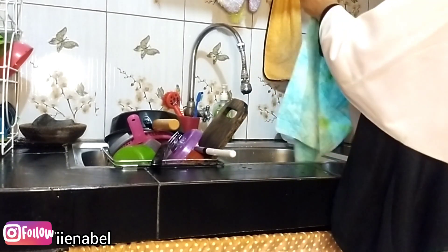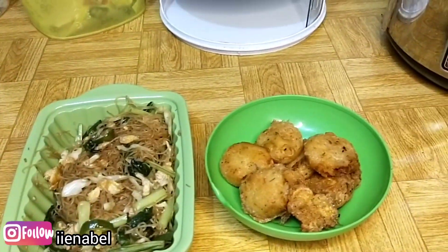Gak terasa sudah di akhir video. Mohon maaf bila ada salah-salah kata maupun video yang kurang berkenan. Insya Allah kita ketemu lagi di video selanjutnya. Wassalamualaikum warahmatullahi wabarakatuh, dadah!